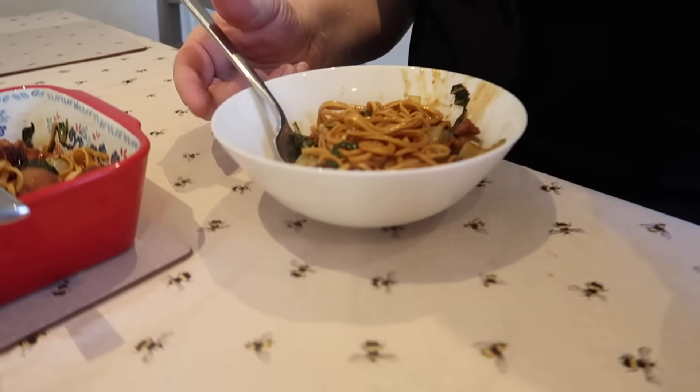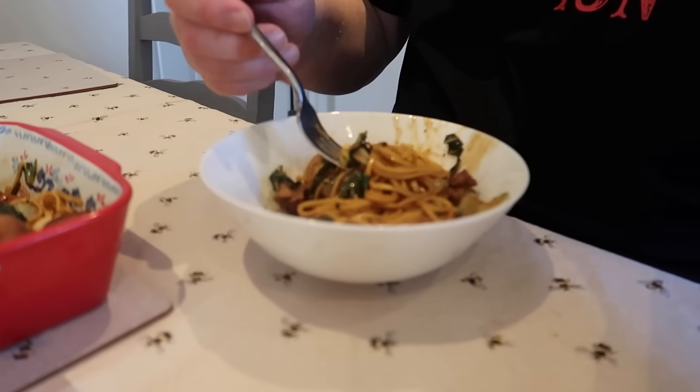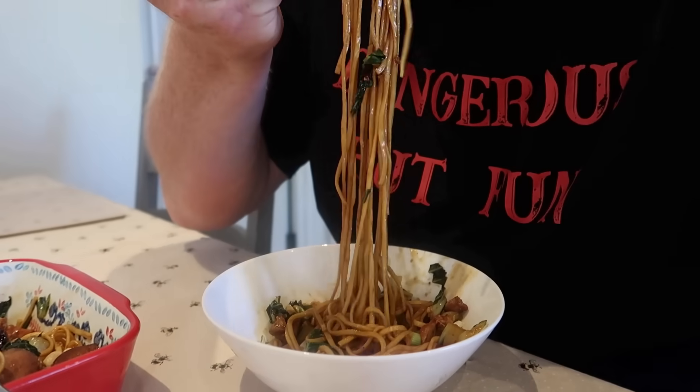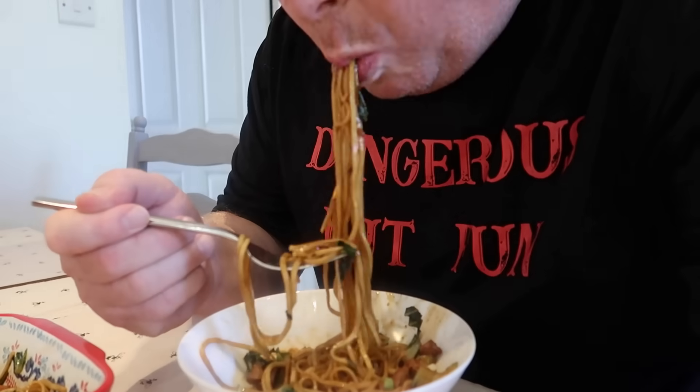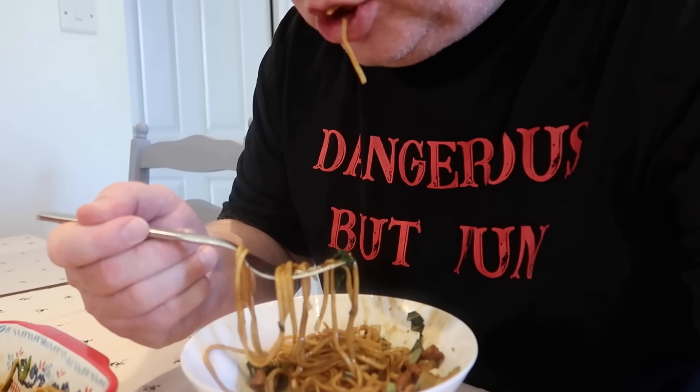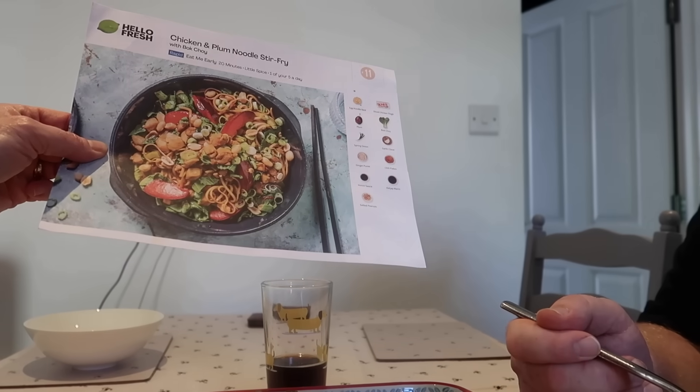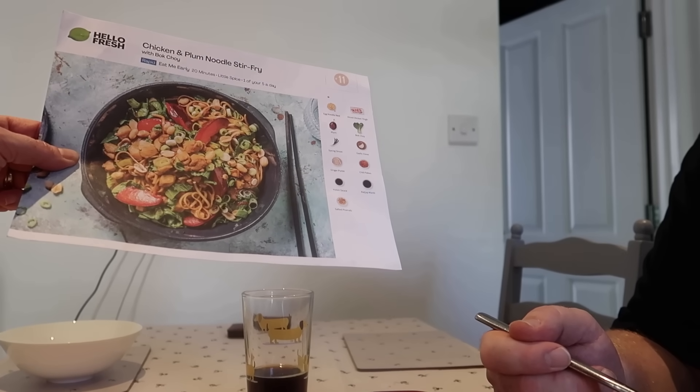This is completely different and I do like it. We were talking about this last night and we think we're going to keep it going anyway. It was just going to be a one-off. I like this, I do like it. I think maybe I shouldn't cook the green stuff as long because in the picture it's much greener. That's the chicken and plum noodle stir fry.